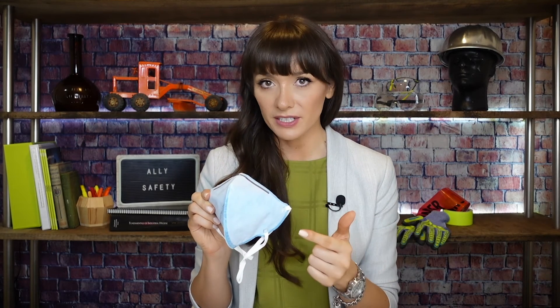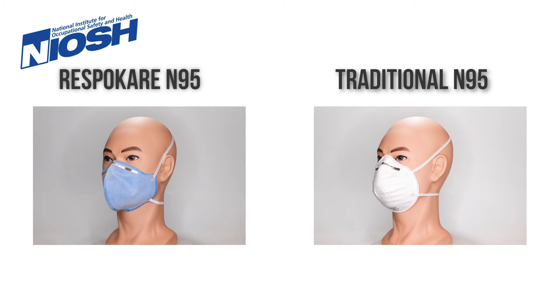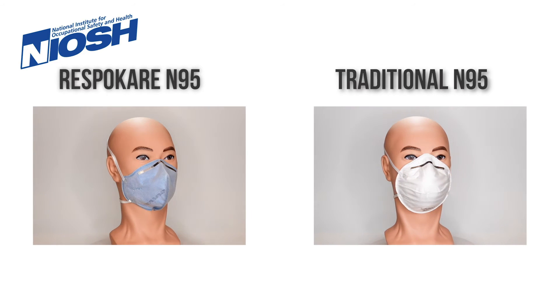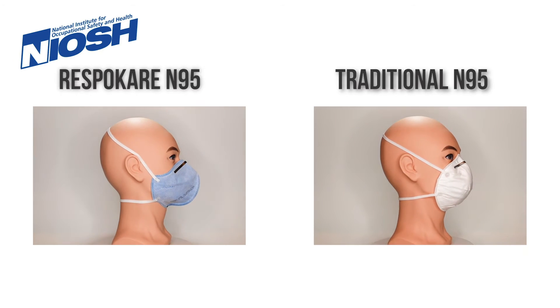The last mask we're going to talk about today is maybe not the most exciting looking, but it has some of the coolest features. This is the Respokare N95 mask. It's a NIOSH approved N95, so it blocks 95% of small particles, can be fit tested, and worn in all the same environments as other N95s. It looks, acts, and feels like an N95 — but it's special. Although all NIOSH approved N95s have to block 95% of small particulate, they don't have any other special features besides being a very finely tuned filter. That's where this one is different.